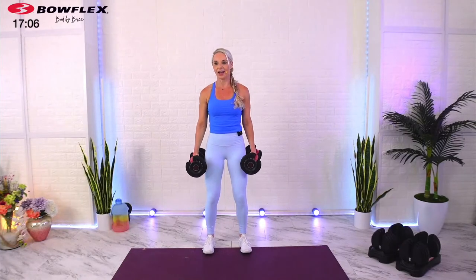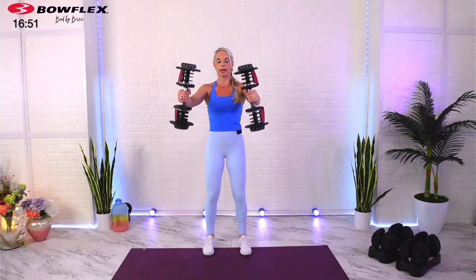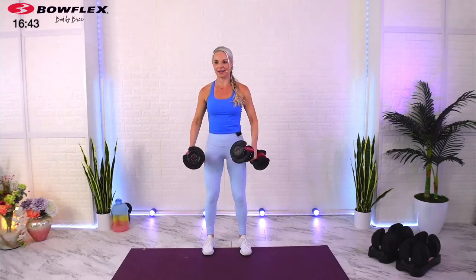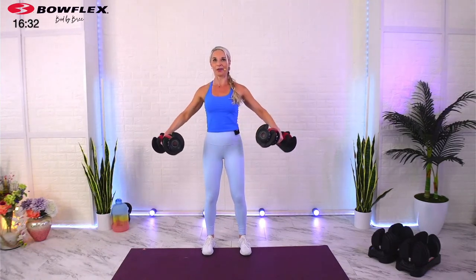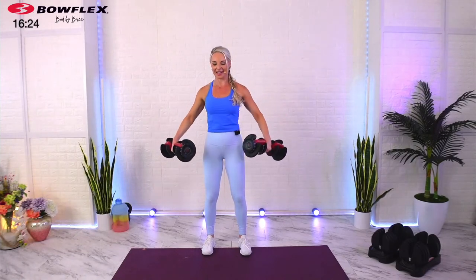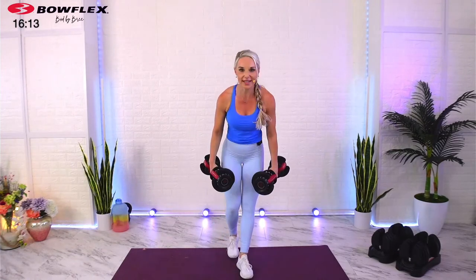Come on up — third set of front to lateral raises. Brace your abs — I say that every time because it's such a good reminder no matter how long you've been working out. I love these shoulder combos because our shoulder joint has three different parts. Both of our shoulder exercises today are combo sets. We are hitting the front part of our shoulder — the anterior delt — and then as you go out to the side, the medial or lateral delt.